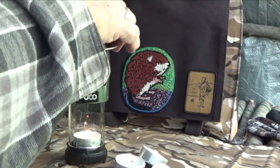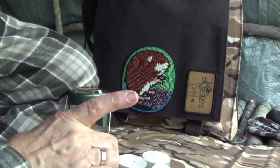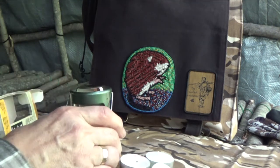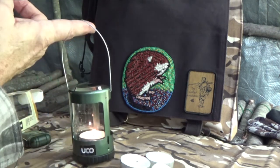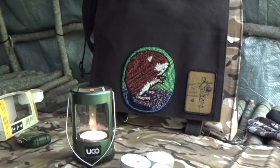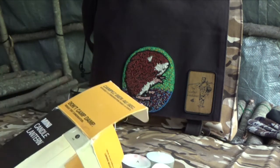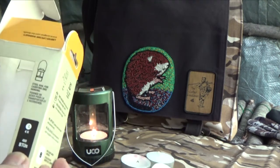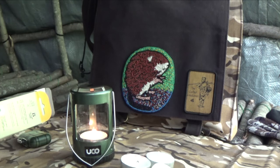Light it up, put on the glass, slide it right over, and give it a twist to lock it to the base. This has a bail handle so you can hang it. The idea behind these isn't so much that they keep you warm — a single tea light puts out 450 BTUs, British thermal units. So whatever 450 BTUs is, that's what one candle does.